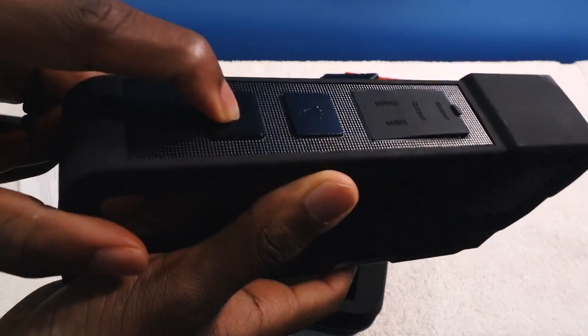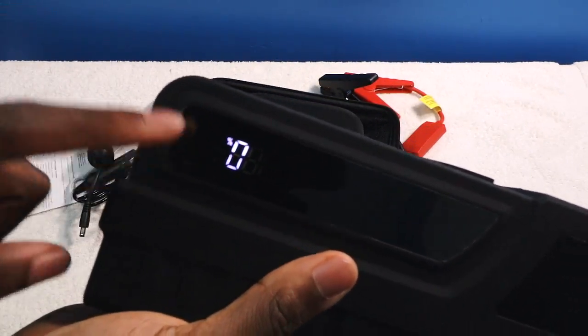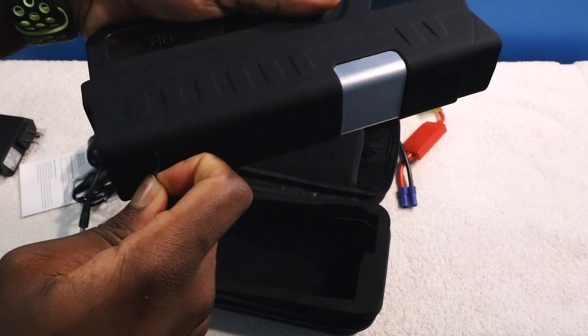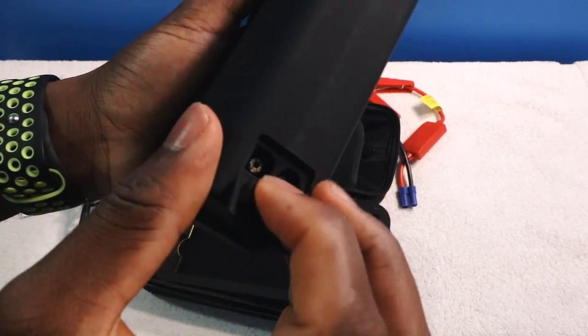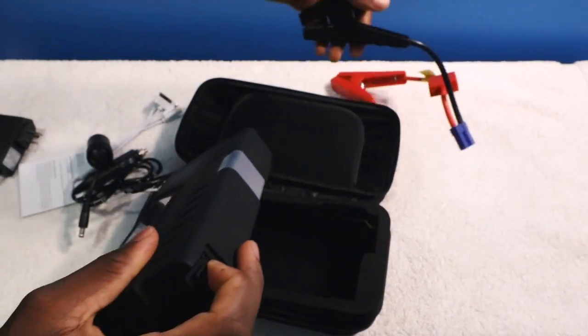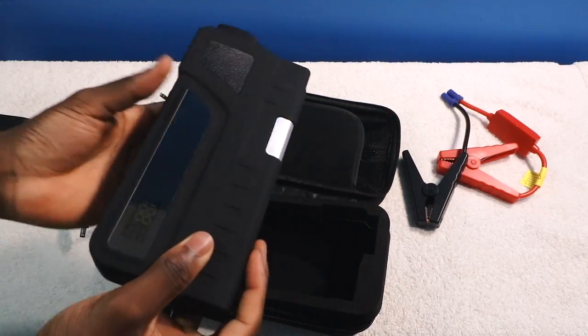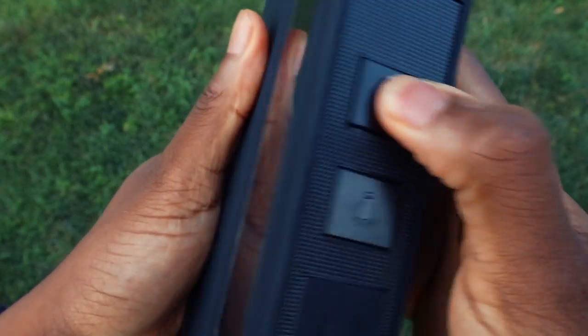This is your power button here — you press it once and it's on. Right now it's at zero percent, so I need to charge this up. You can jump-start your car — you plug in the jumper cables right here, with the two little connectors, and you know, jump-start your car. I'm going to charge this thing up and be right back.